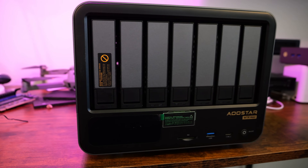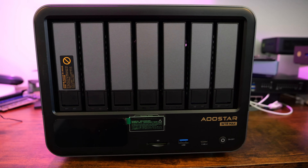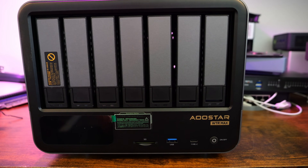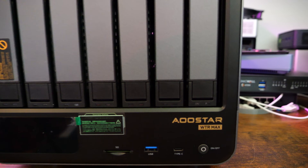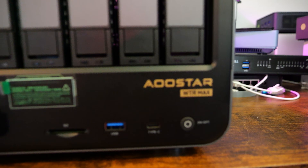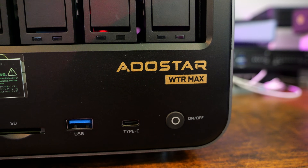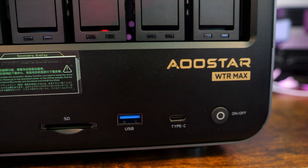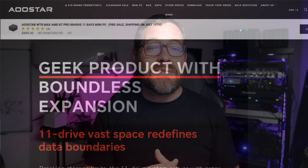I've been extremely excited to test this particular NAS because, on paper at least, it's part NAS, part mini PC, part hyper-converged node. Under the hood, it packs an AMD Ryzen 7 8845HS processor from Q1 of 2024. It has 8 Zen 4 cores, 16 threads, paired with a Radeon 780M graphics adapter, but the real treat is that you can cram literally 11 drives into this chassis.